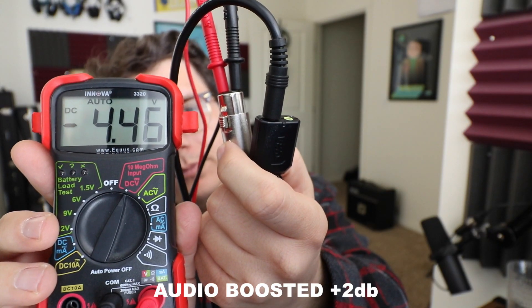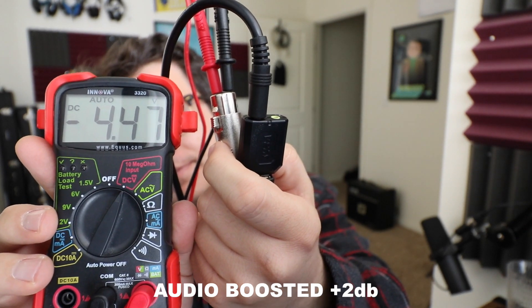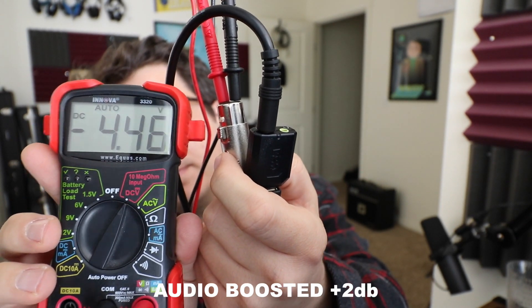Here's a quick view of the voltage test. You can see we're getting about four and a half volts going to the microphone when we plug directly into the sound card.